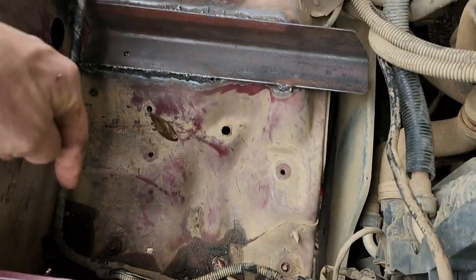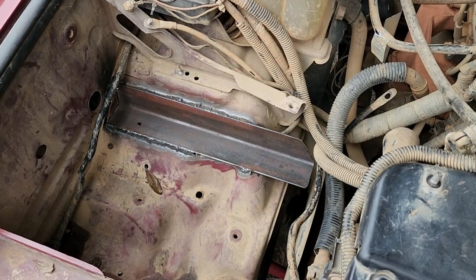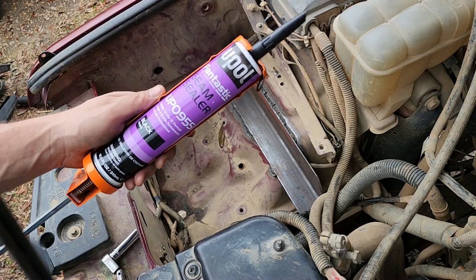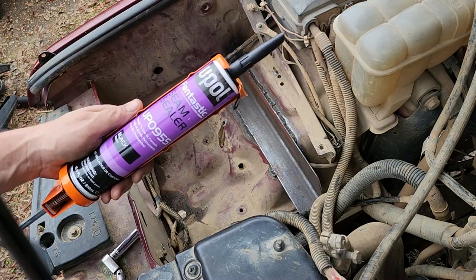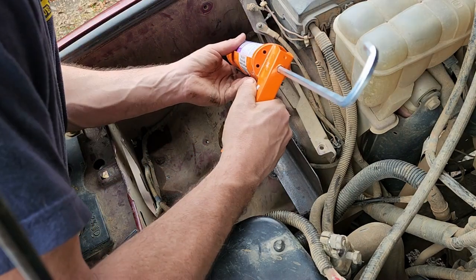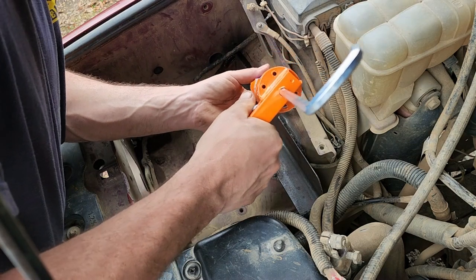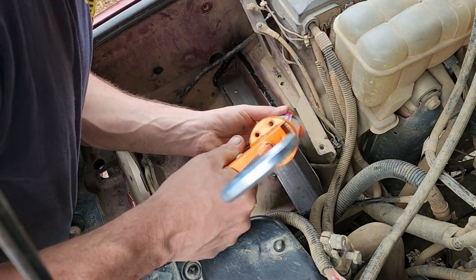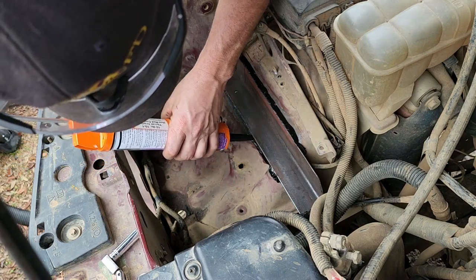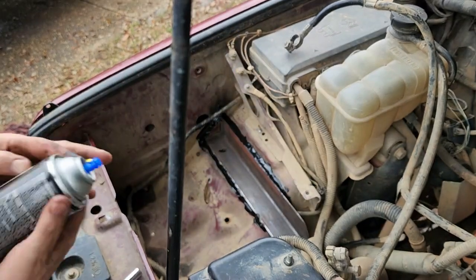I already got the pieces that are going to mount down here and then a cross brace - that's where we're at with the dual batteries on the Disco. The first thing we're going to do is get some seam sealer on all this stuff, get it in there and protected, and then go ahead and get it all painted in - using VHT roll bar and chassis paint.